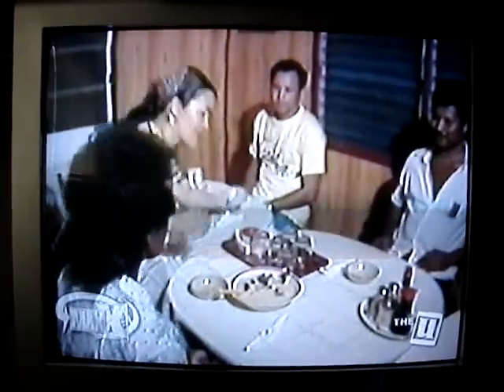Remember, presentation is everything. Your guests are really going to dig your cooking. Because everybody knows, bats is good eating.